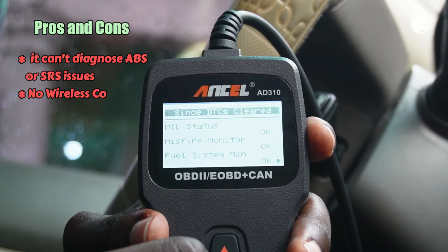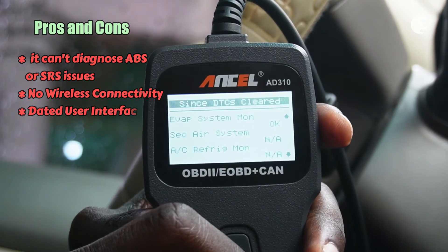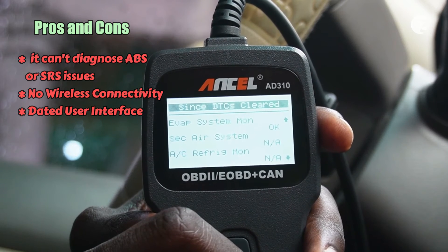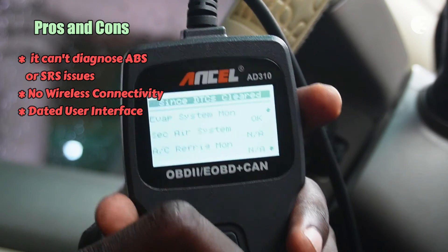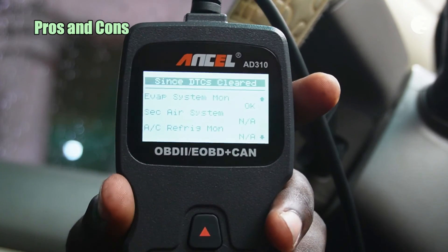Unlike some modern scanners, the AD310 doesn't offer wireless connectivity, which may be a drawback for those seeking a cable-free experience. Additionally, the user interface of the Ancel diagnostic scanner is dated and looks like something out of Star Trek.